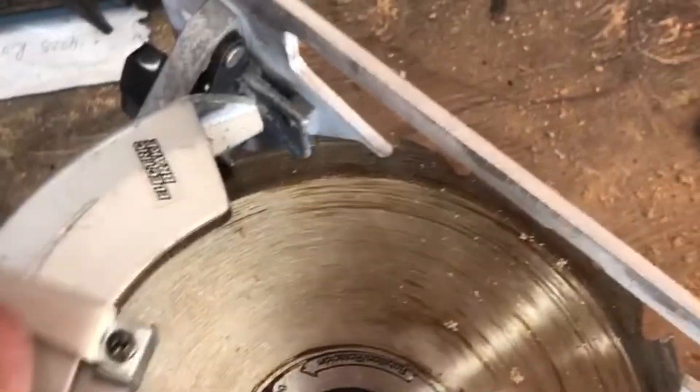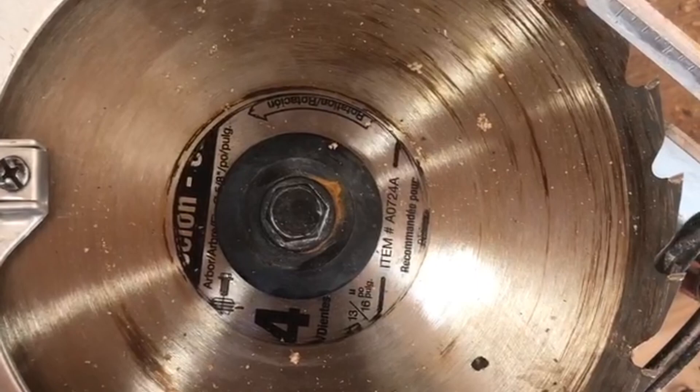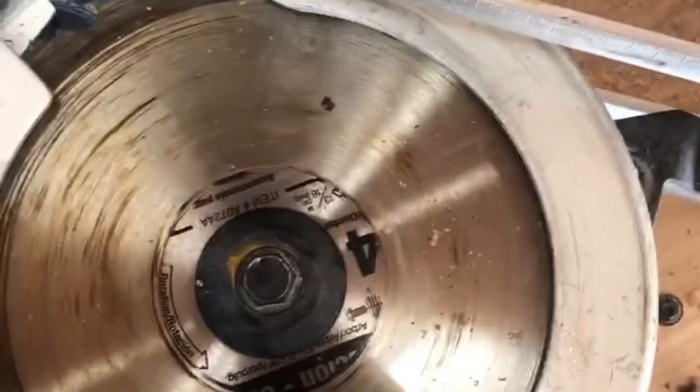At some point this saw was dropped and broke, and the guard was bent and sticking real bad, which is real unsafe. So I took 10 minutes to take it apart, bend the guard back and clean out the spinner. Now the guard works and it should be a lot safer.